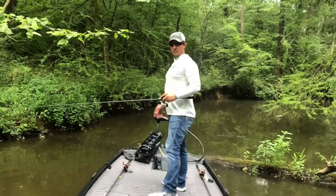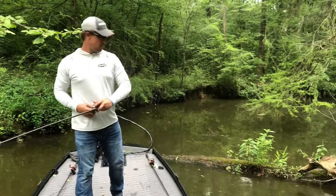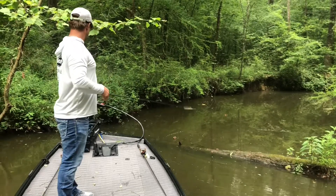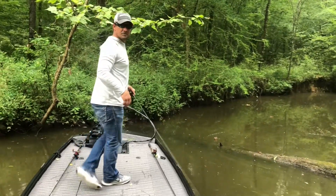We got another obstacle here — got a little tree we're about to jump. You can see it right here, so let's crank it up and jump it.